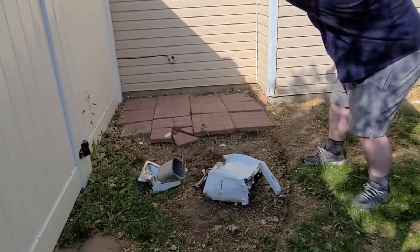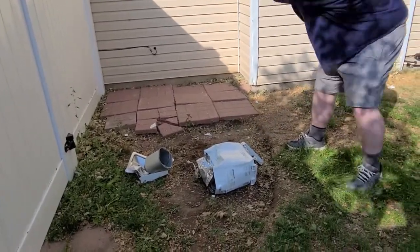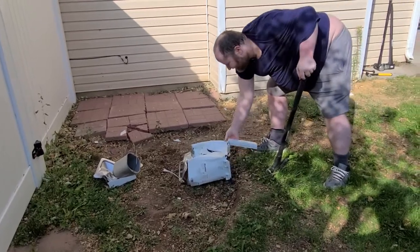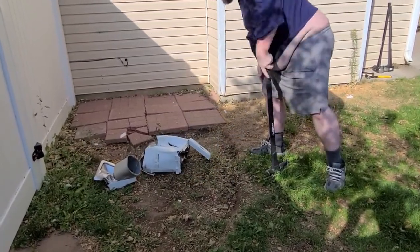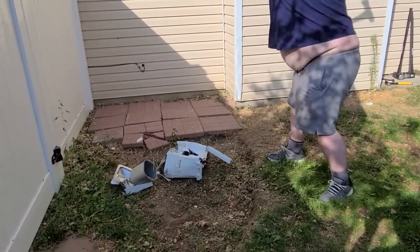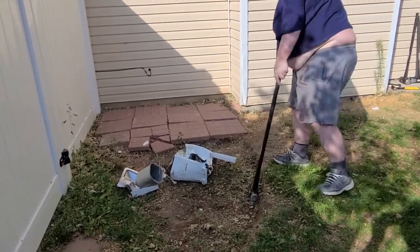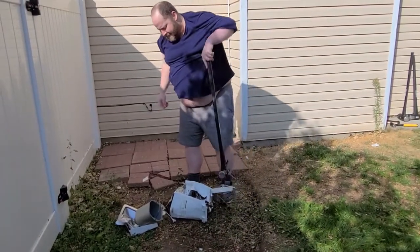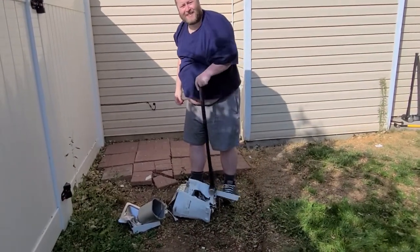Flip this around, get an axe going. Let's move it back, axe going again. Yeah! Let's say that's good and destroyed.